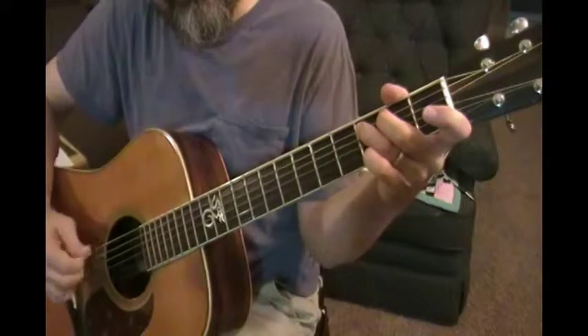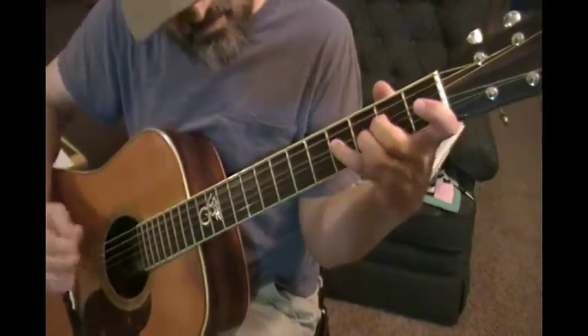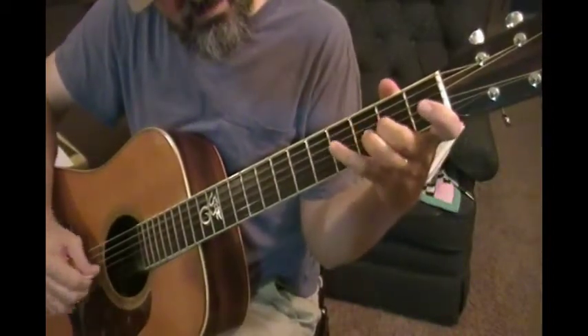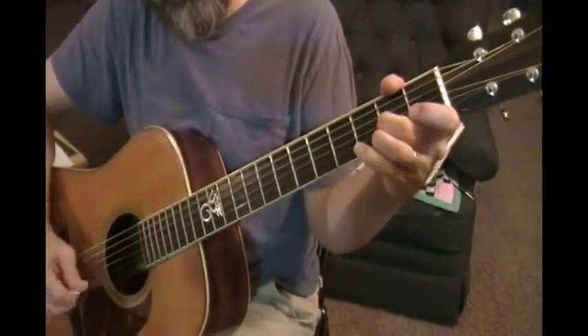Then go to the B, then to the C, then D, E, F sharp, G, A.